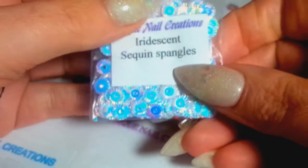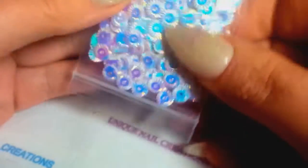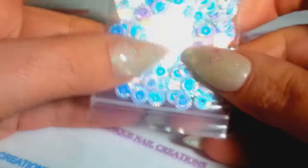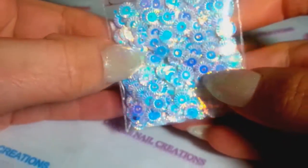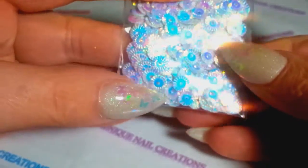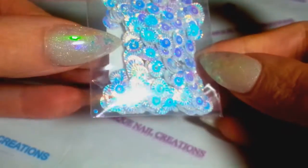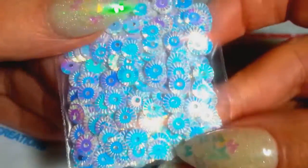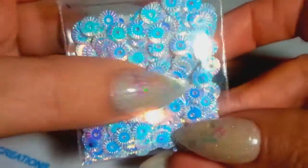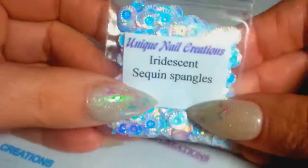I picked up some of these sequin iridescent spangles — these are kind of different, kind of reminding you of a seashell. I love the color pop on them, how they change between different teals and blues. I ordered them because they just reminded me of seashells, so those are now available as well.